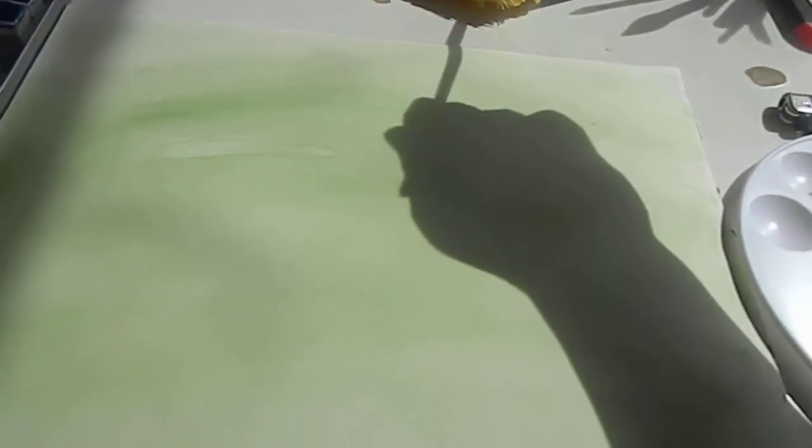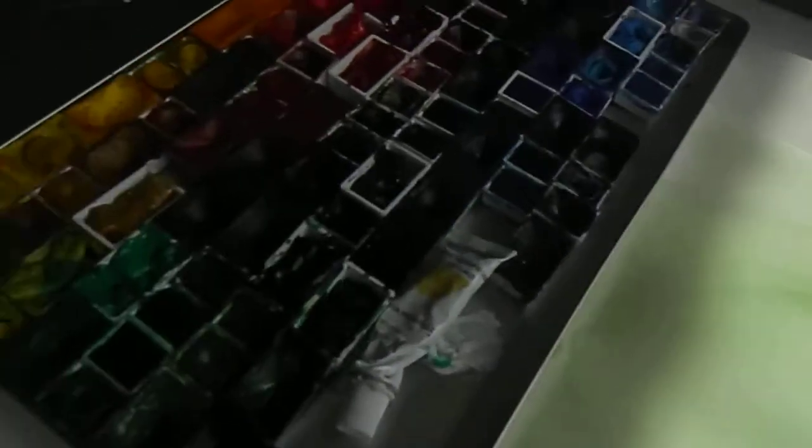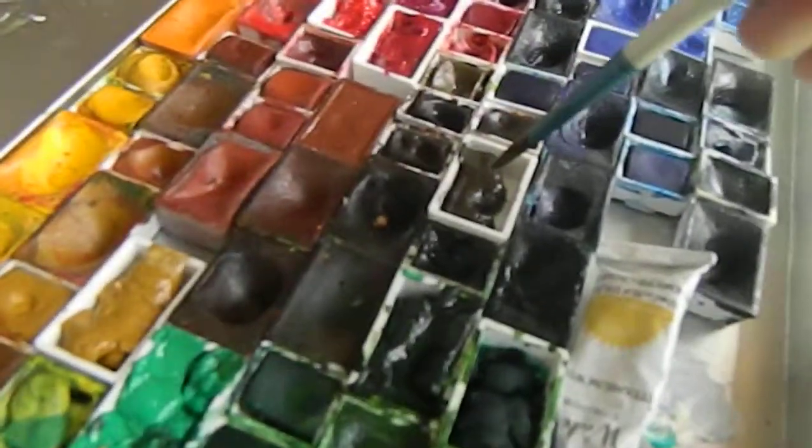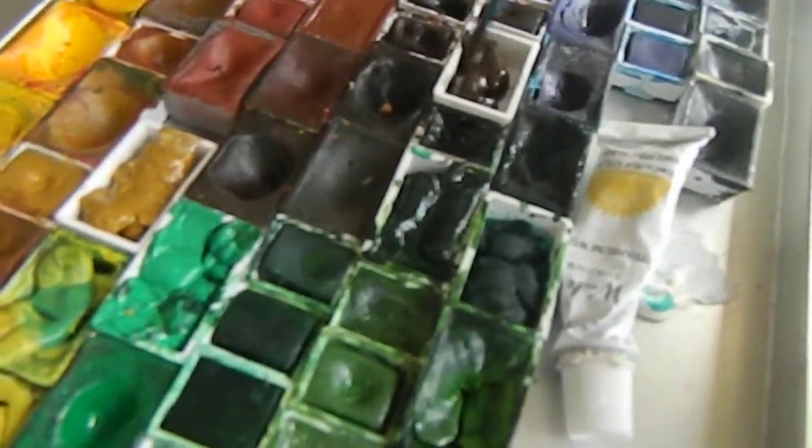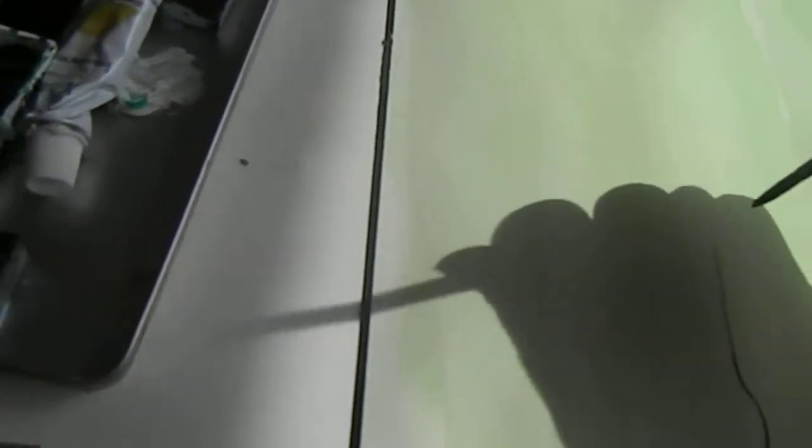I didn't even change the water, and the sun is so strong I don't know where to go — it hits everywhere. Let's go and get this brown — here it is. A nice brown, like I mentioned in the previous video: Tintorello. It's one of the brands I love the most. Let's make one pretty nice tree!